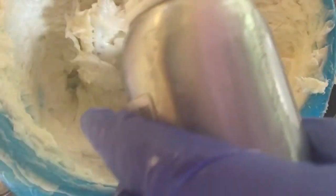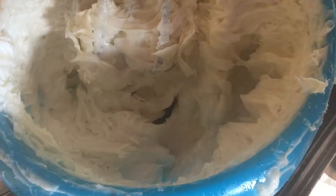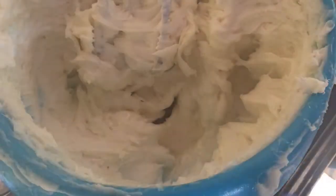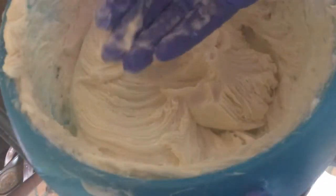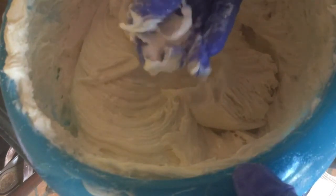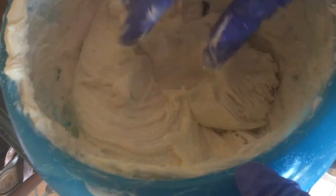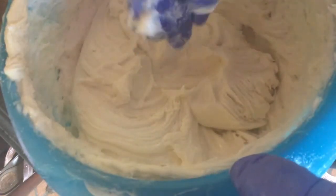Ylang ylang essential oil — oh, it smells so good! I don't even know how to describe ylang ylang; it's like floral and citrus all in one. When you soap it, it acts like a floral because it makes your soap seize up pretty good, but it's also got some citrusy notes. I have a little tip for you if you decide to make this at home: even though it looks nice and smooth, that's not always the case, and here's why — the beeswax in the past I've had problems with completely melting down and you'd get little pieces in the lotion.